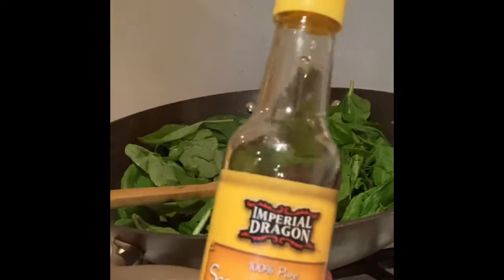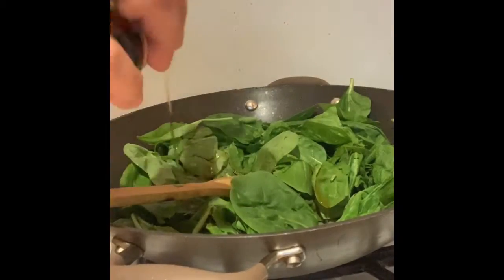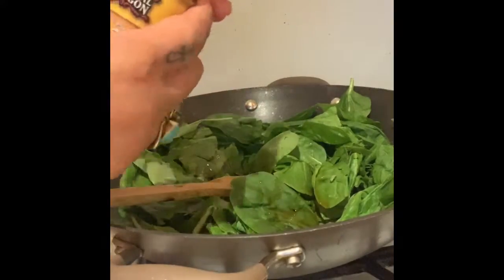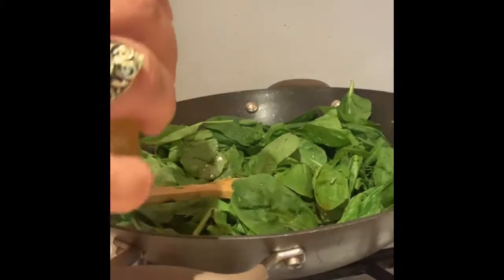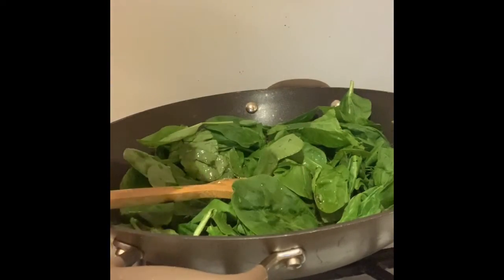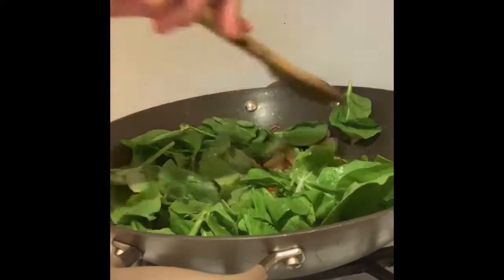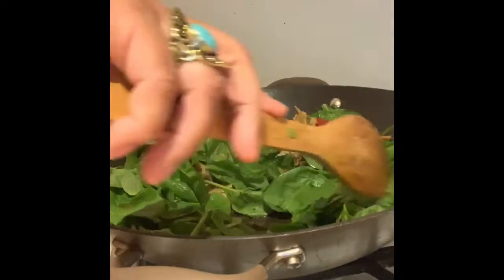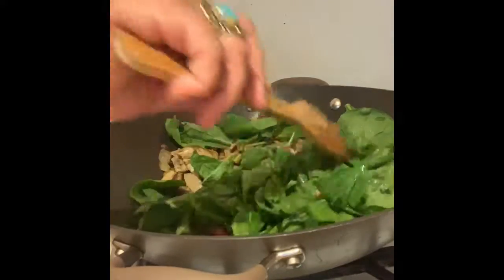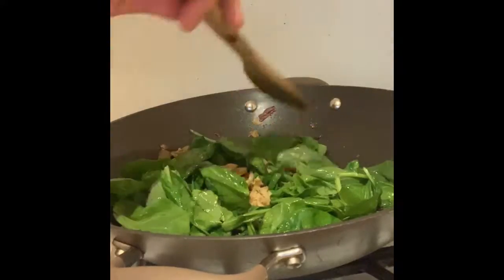I'm going to throw a little sesame seed oil in there, about a half teaspoon, and some rice vinegar — about a half teaspoon to a teaspoon. I'm not measuring because I'm hungry and I want to eat. I'm going to cover this up and let it simmer.